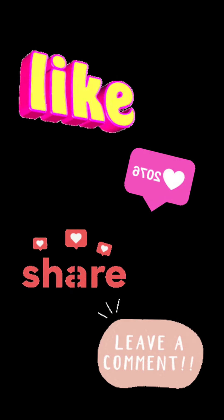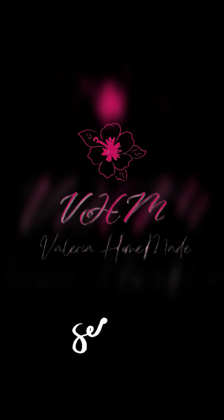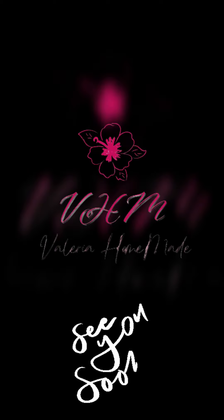Espero que este video os haya gustado. Y para otros contenidos como este, seguidme en mi página de Facebook o Instagram. Gracias por vuestra atención. ¡Ciao!